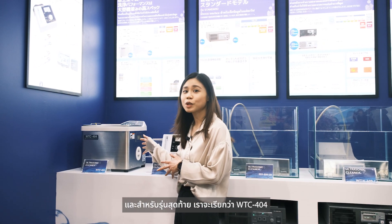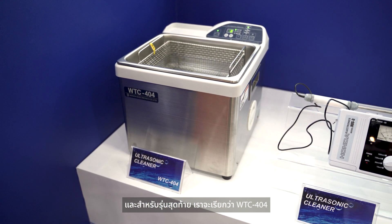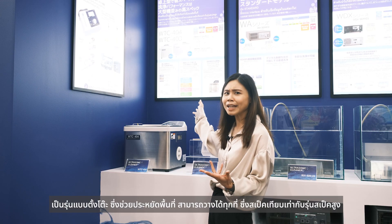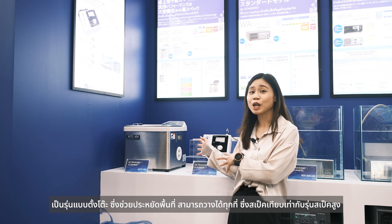For our last model, we're going to introduce the WTX404. It's a bench top model which allows you to save space or place it anywhere. With its specifications, it is rated as a high-spec model.